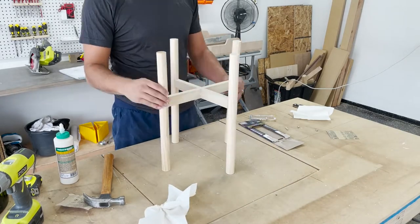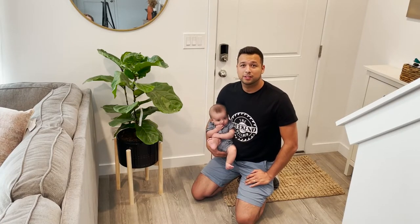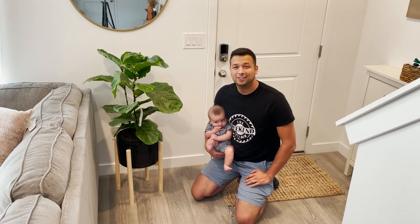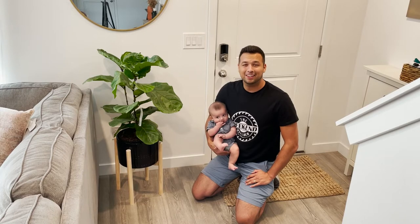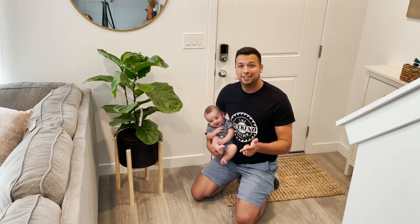That's it — you're done, it's honestly that simple. This project was cheap, it only cost ten dollars, I built it in less than an hour, and it is super easy — anybody can do it. That's it for this one; if you like the project please like and subscribe, and I'll catch you in the next one.